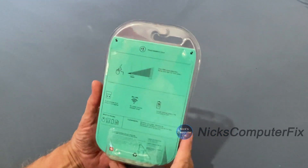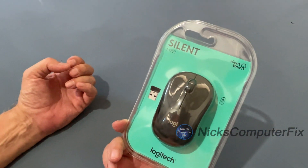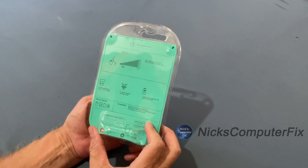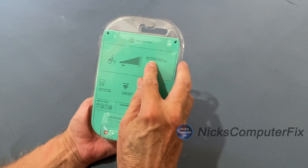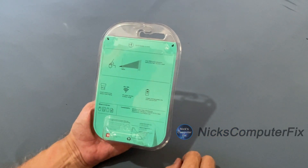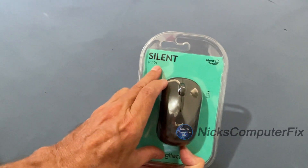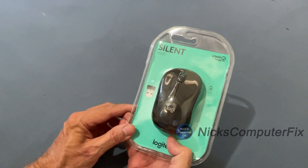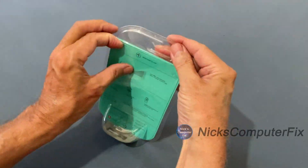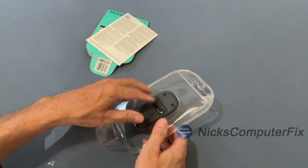This mouse used to be the model M220, and this model is the M221. The M221 supposedly offers over 90% noise reduction when you do a click or move it around. I always thought the M220 worked just fine — I have one of those — but if it's improved, I like it.